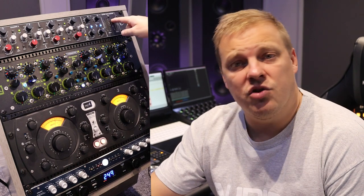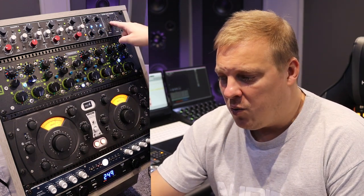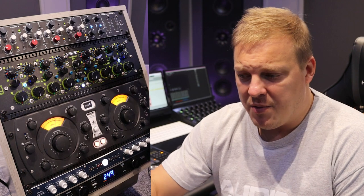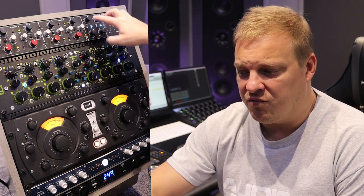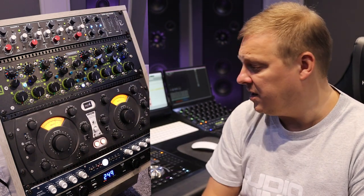The first unit that we go into is the Rupert Neve Portico 2. Now we use this as a stereo field editor, not as a compressor the way many people will use it. We'll use it as a stereo field editor where we can add saturation and really create a beautiful stereo image. So what we'll do is run into that and show you what that does.